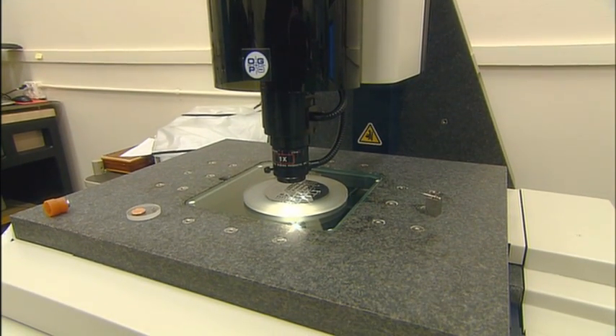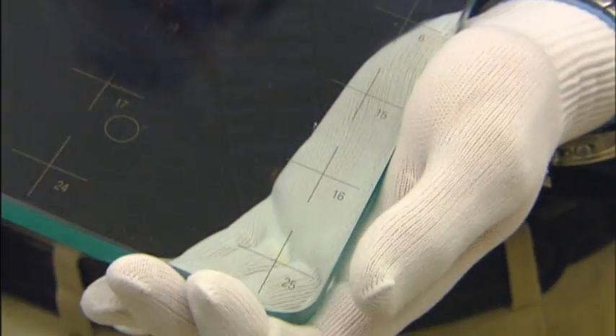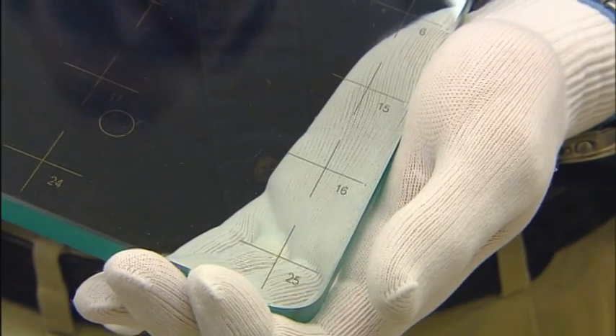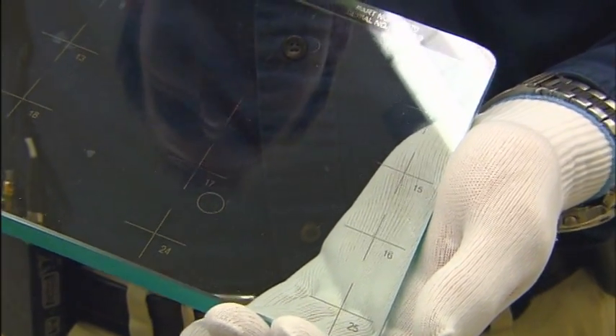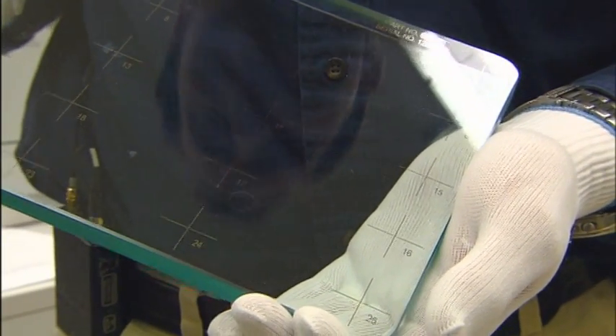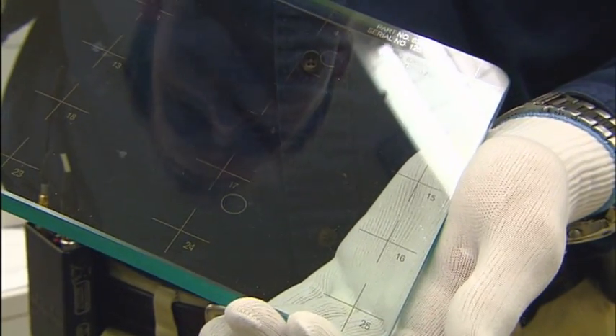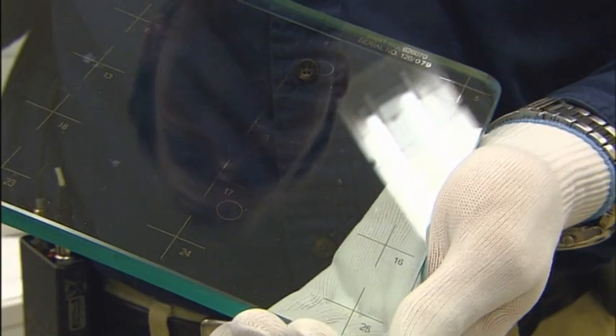Currently, optical machines are calibrated with artifacts that have serious resolution limitations. This is a chrome-on-glass calibration artifact, fabricated using a two-dimensional technique — essentially printing. Your ability to certify this limits the accuracy of the vision inspection system.